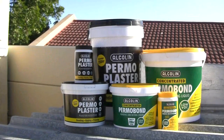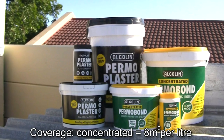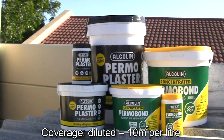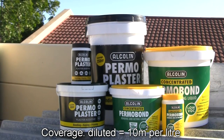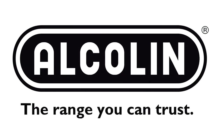Two prime protective bonding, keying and waterproofing products, both with low VOC or volatile organic compounds, ensuring that you don't breathe in bad fumes, and making it safer for our planet, and safer for you. Alkalyn — the range you can trust.